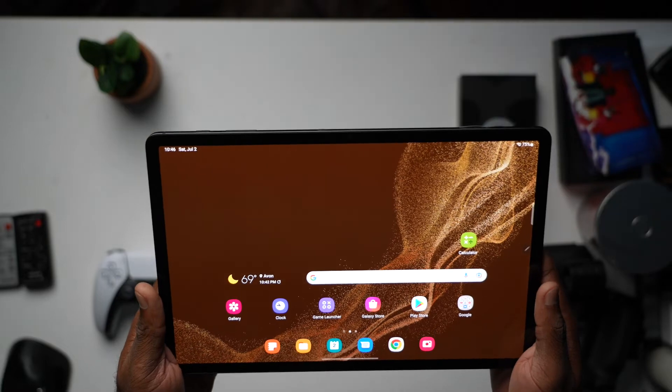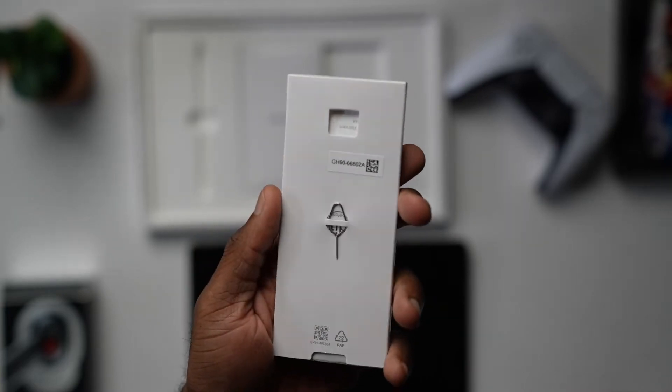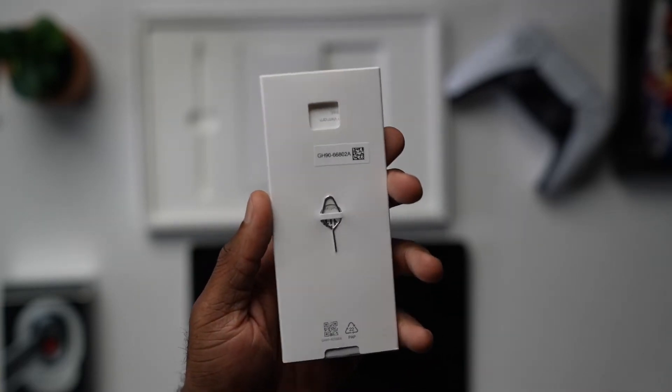In the box, you do get the tablet, you do get the S Pen, you do get the data cable, you also do get the ejector pen, but no — and I'll say it again — no power brick.